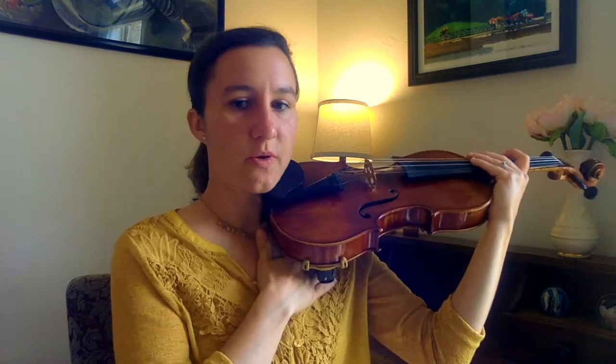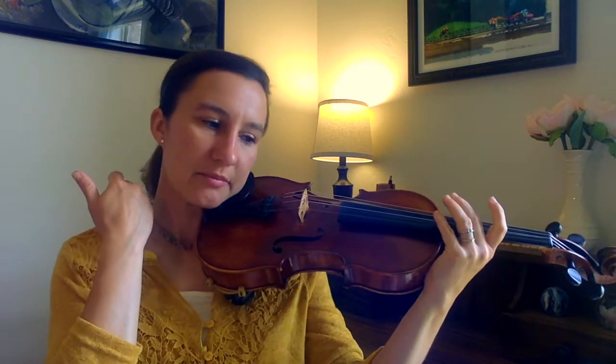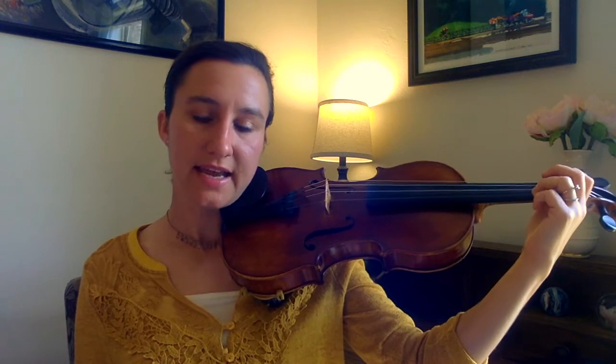Hold the violin up to your chin. Look straight ahead — make sure your shoulders and your neck are relaxed. I can already tell that this shoulder rest is going to need a little adjustment because there's quite a bit of space right here. I can tell the violin is kind of dipping down, I'm leaning over towards the left with my neck, and I can feel a little tension here. I can also feel my shoulder coming up to help keep the violin stable since it's not stable on its own. If you're feeling fatigue or tension with your left hand or left shoulder, look at your shoulder rest and see if you can make some adjustments to help that fatigue go away.